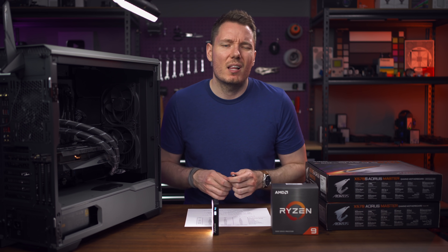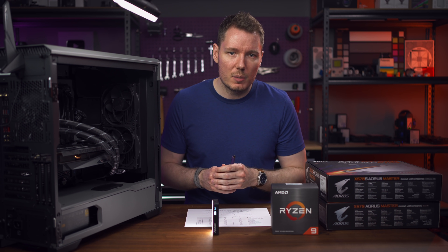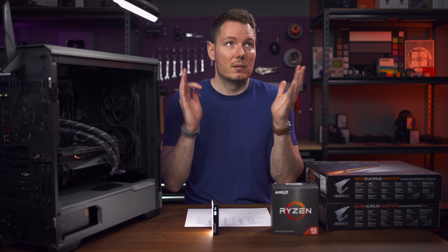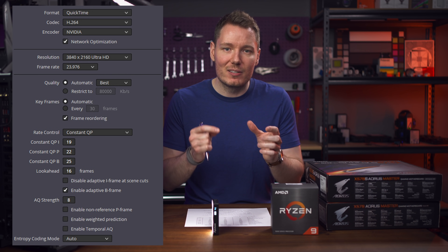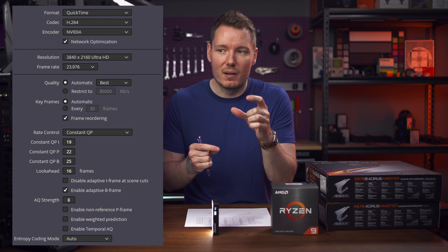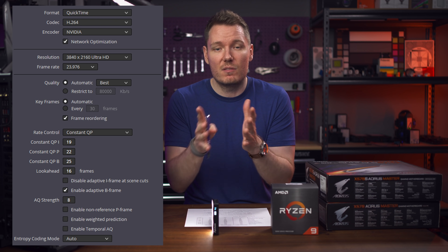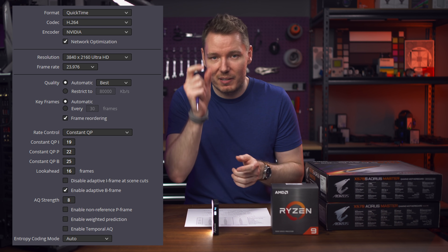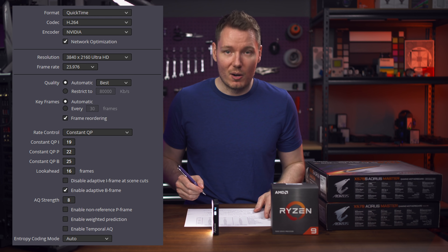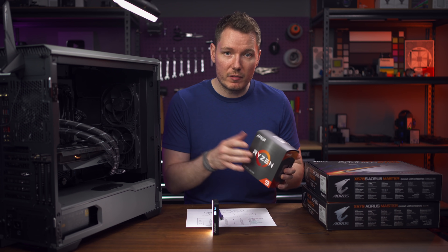A lot of people ask about my render settings in Resolve, so if you have DaVinci Resolve and an NVIDIA GPU, here are my settings — I'll put a screengrab somewhere. I've been using CQP and I've dialed in the numbers that I think give you quality that's really hard to distinguish at the best file size balance. I did probably 50 to 60 different exports and compared them all to come up with these numbers. So that kind of covers my experience with the 5900X — 30 seconds faster render.